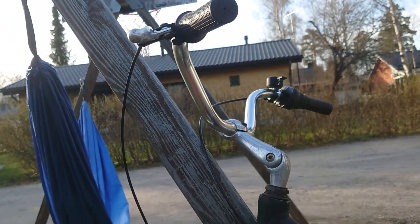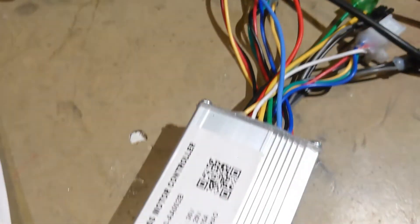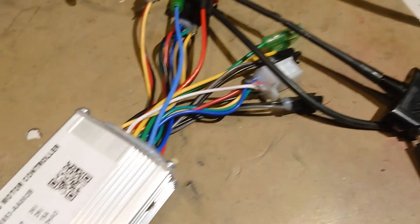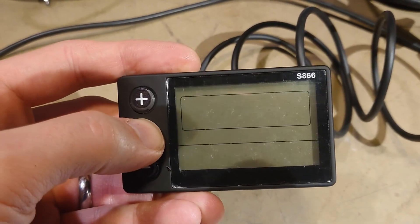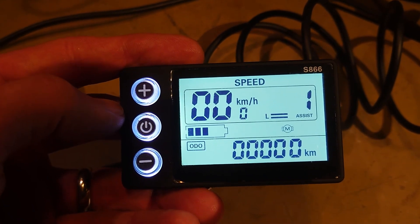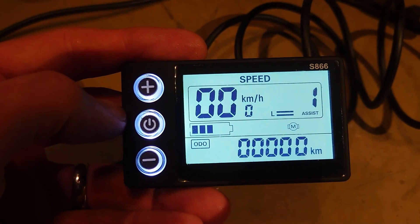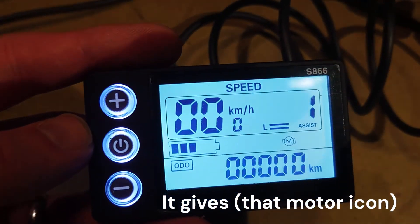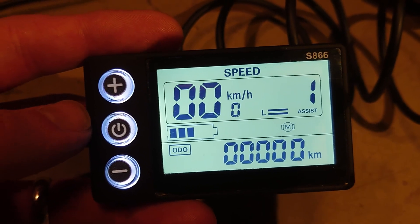Now I just need to mount the battery and the display and this one is ready to go. So the display is now connected to the controller and I have a power supply connected also. Moment of truth - does this controller work? So now I have the power supply connected to the controller, turned on - it doesn't show any errors. There is no motor or anything connected. Well, at least we have power.